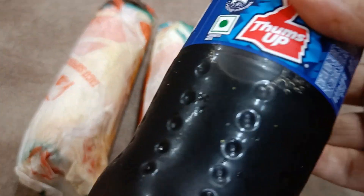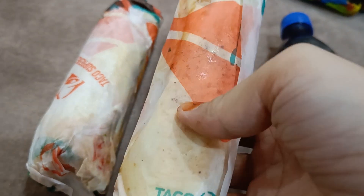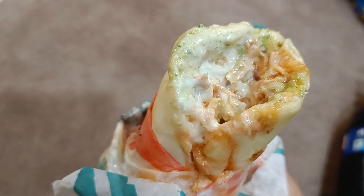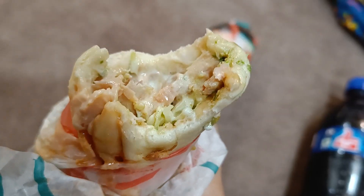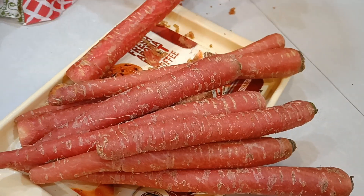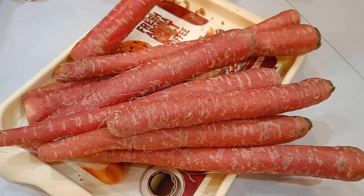This is a Friday day clip where there was no one at home, so I had a good chance — I had my favorite food for dinner. My brother and I both finished the shawarma together.